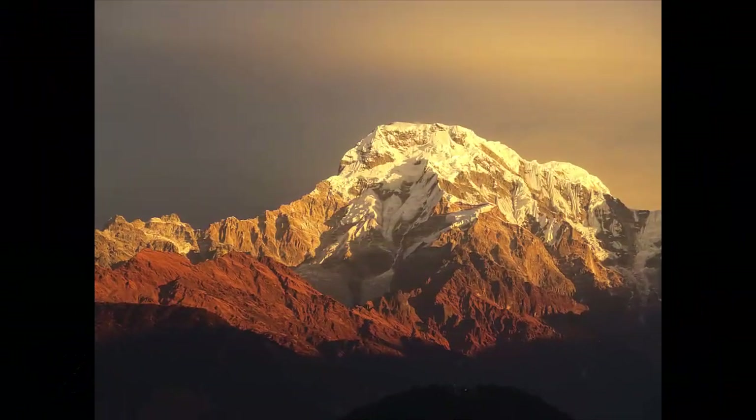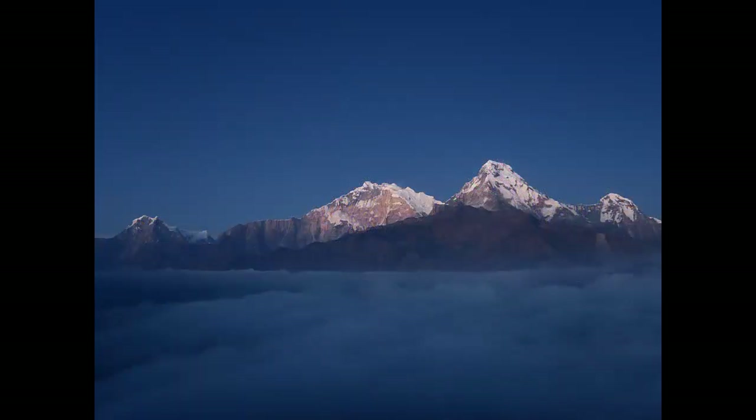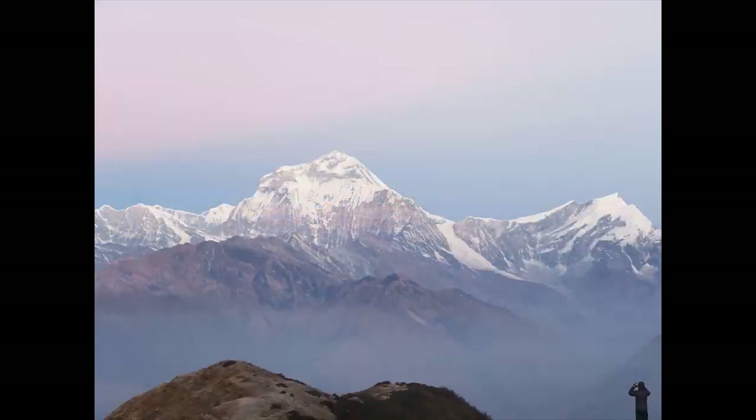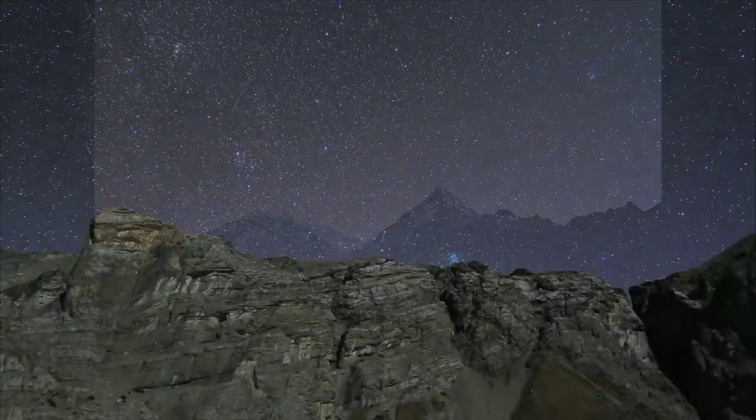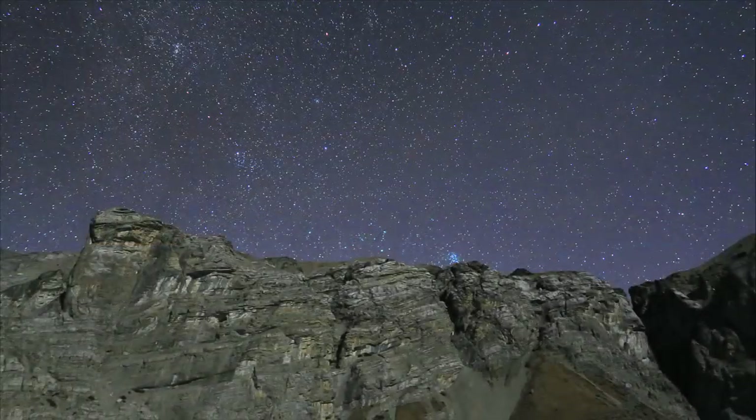I purchased this camera as a compact lightweight travel camera, but one of its other big attractions was its built-in astrophotography functions. This little camera takes fantastic everyday photos plus a range of amazing astrophotos too. In this video I'll try and explain how you can take great astrophotos yourself.